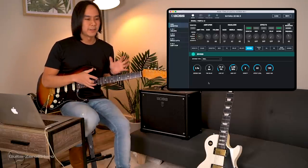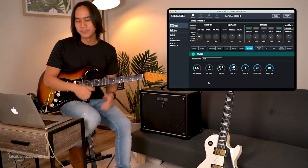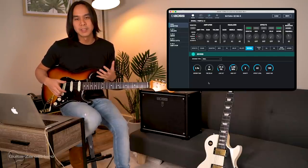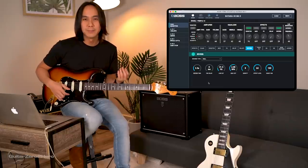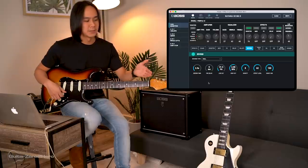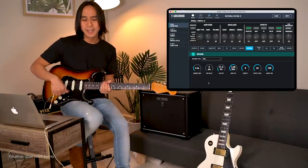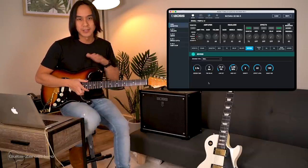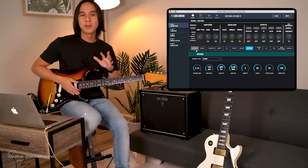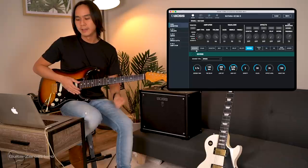With distorted tones on a Strat using single coils you'll notice some humming and buzzing — that's just the nature of these guitars. Les Pauls with humbuckers will significantly reduce that hum. But single coils can do many things humbuckers can't, so there's a trade-off.